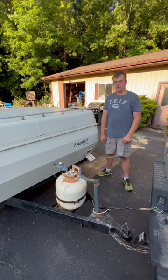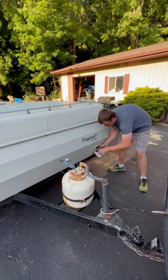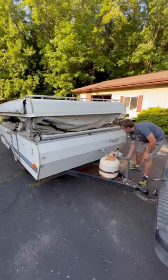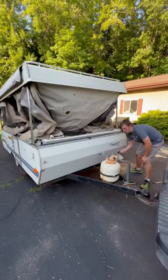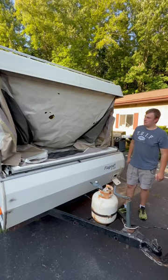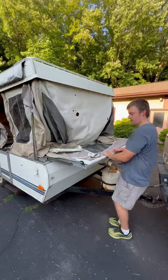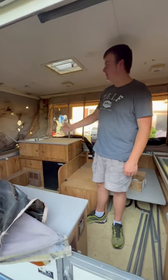We're unsure if it even lifts up, so let's give it a try. I can already see the mice have gotten to it. I'll pull this bunk out and see what it looks like inside. As the ad said, the canvas is pretty torn up.